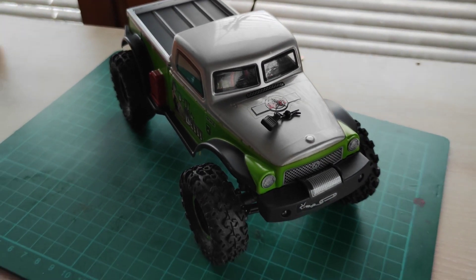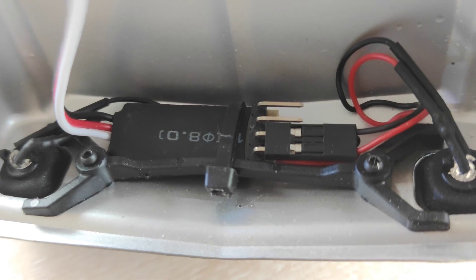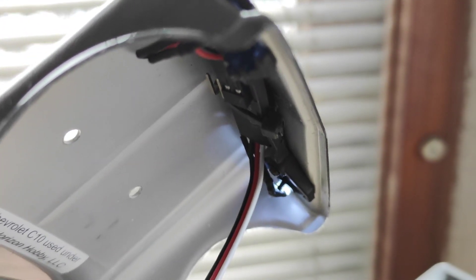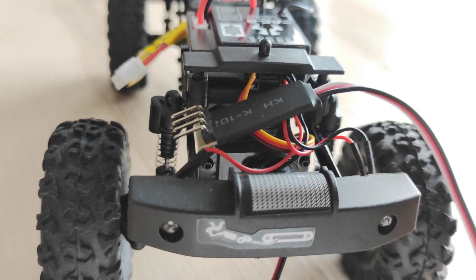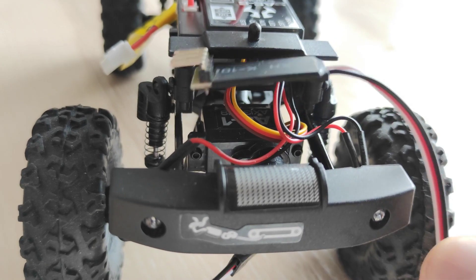First, let's find a good mounting location. This was quite easy in the Chevy C10, because it has a lot of space under the hood, but in the B17 it's more tricky. Also this time, I don't want to attach the board to the Lexan body, but rather to the chassis.